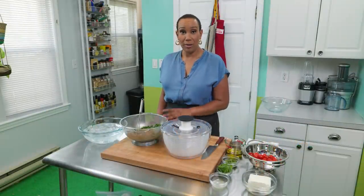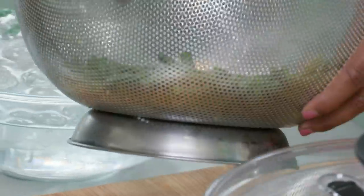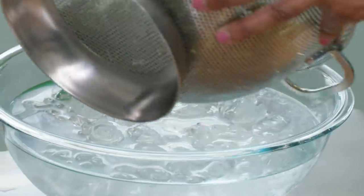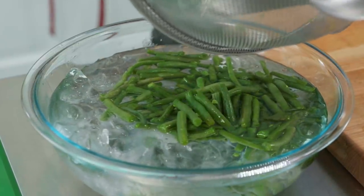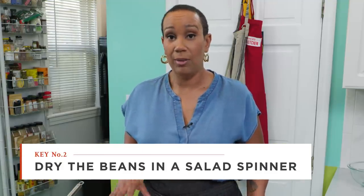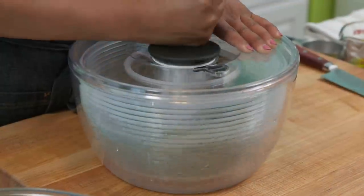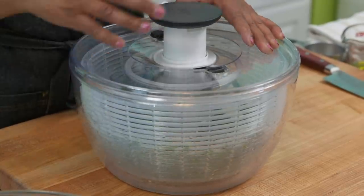Cooking green beans in heavily salted water has another benefit — they come out wonderfully pre-seasoned, making our green bean salad taste just as good as it looks. We've boiled these green beans for seven minutes. I drained them in a colander, and now I'm going to put them in an ice bath to stop the cooking process. What happens in an ice bath is called shocking — this is how we keep the bright green color to the green beans. Now I'm going to use a salad spinner to spin these beans dry, because if we don't, we'll have a watery salad dressing.